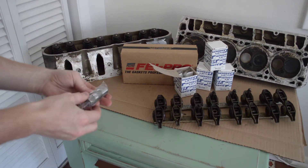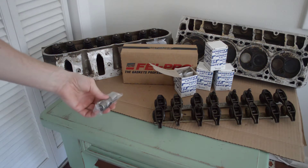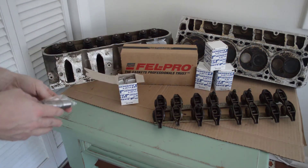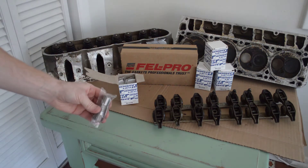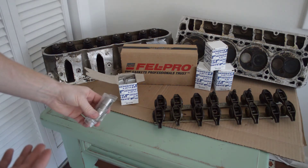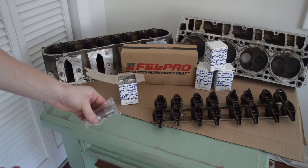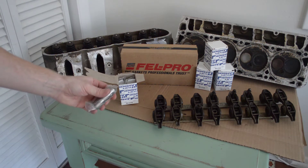Next we've got the lifters. I got these off Amazon and they were about $100 for the whole set — so 16 lifters. There's nothing too special about these. I just decided to go ahead and replace them because it wasn't terribly expensive, and it's not something I want to have to deal with in the future. I just wanted to replace them and be done with it.